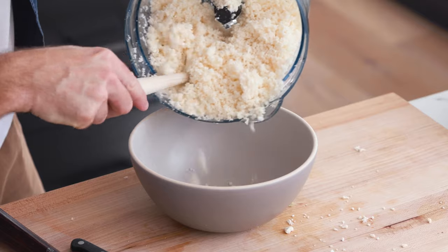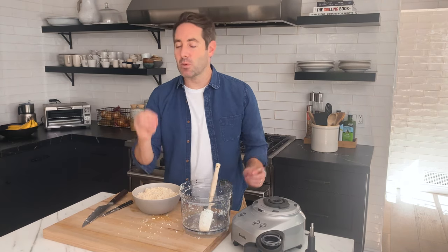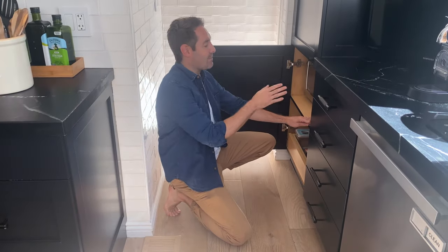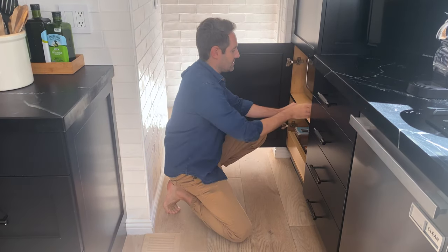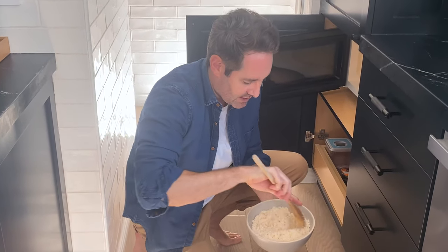Now let's take this cauliflower rice and dump it into the bowl. Next we're gonna microwave it on high for three minutes — the whole point is we want to cook the cauliflower all the way through. We're going to stop the microwave halfway through at a minute 30 and give it a little fluff so that we're cooking the cauliflower nice and evenly all over.